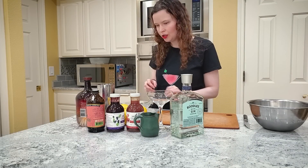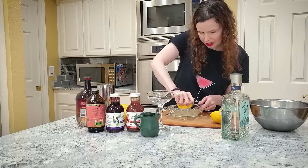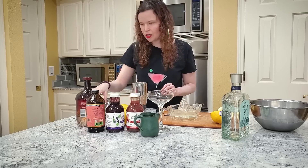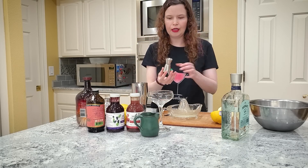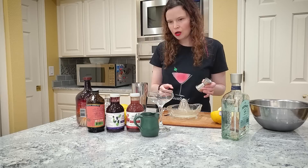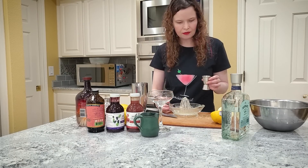When you make a cocktail, you always want to start with your cheapest ingredient — the honey and the lemon. So we take our jigger, which is just the thing that you measure the ingredients with. Mine is half an ounce and an ounce; some of them are two ounces and one ounce — it just depends. So we're going to take our lemon juice, and for Bee's Knees you'll want to use an ounce of lemon juice.